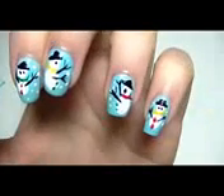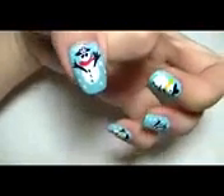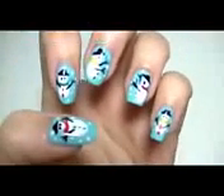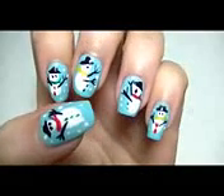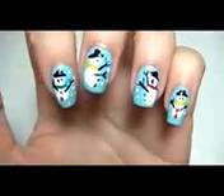Hello everyone, it's Trisha and I'm back again today with another holiday tutorial for you. It's called the Snowman nail art design and it's just so fun to wear for winter, especially the holidays. I'm so excited to show you this design. I create different snowmen on different fingernails because I want to give it a little personality.